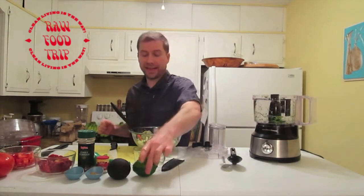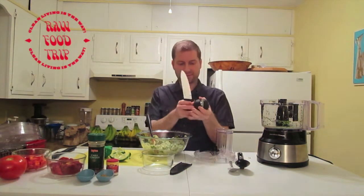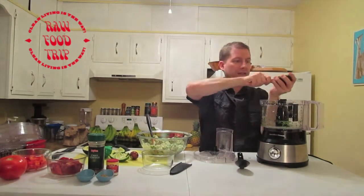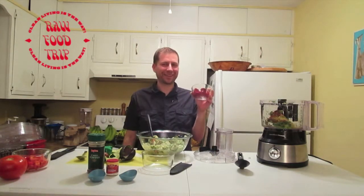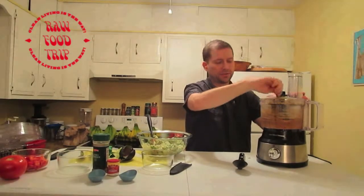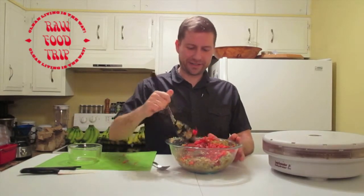Now I'm going to take this lime and use this device, and then this avocado. A teaspoon of cumin — this is a half. And this is a red pepper.